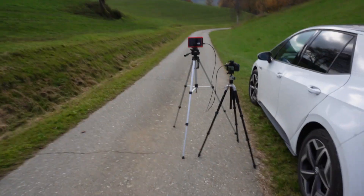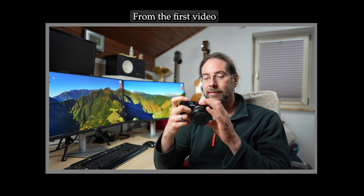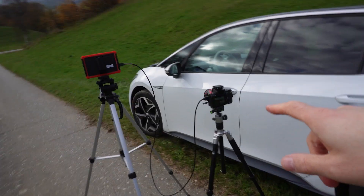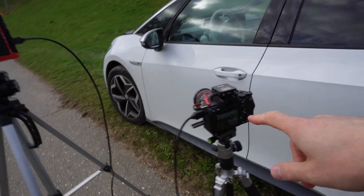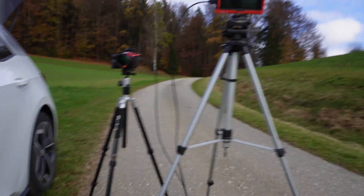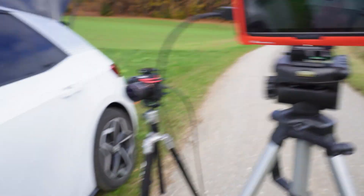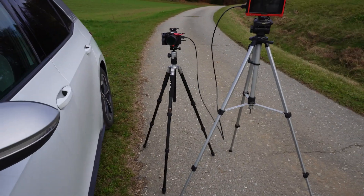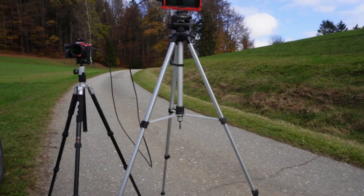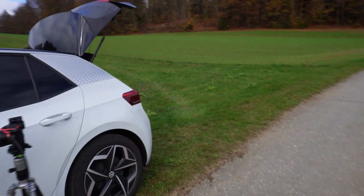Drone shots are done. Sorry for the sound — it will sound horrible because I'm using the inside microphone of this ZV-E10. Now it's time to take some pictures. I put my A7S III here and a new monitor here so I can see how the picture looks. I want to have it as close as possible so I can see how I'll look and how the framing will be. Let's take a few pictures.